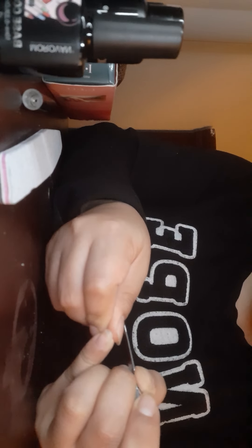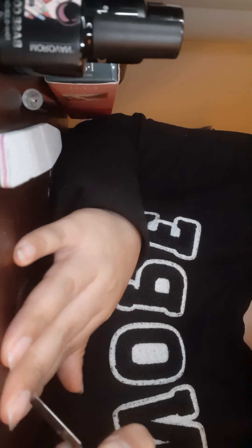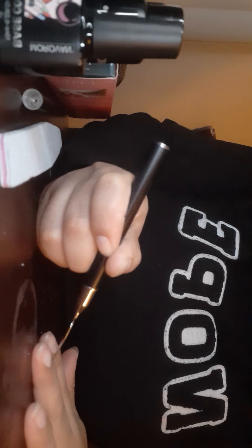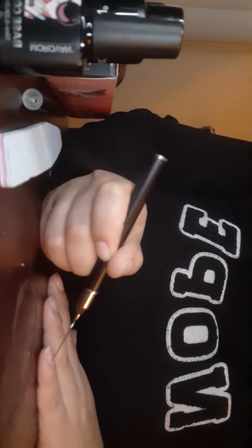I don't have a lot of cuticle to push back — as you can see, I know my camera is not focusing, but it's like pushed back already. I don't even have anything to push back, it's weird. I'm trying but since I'm very sensitive it hurts me too. I don't like to hurt myself. I try to push but there's literally nothing there.